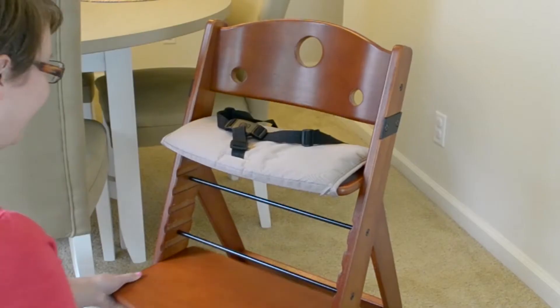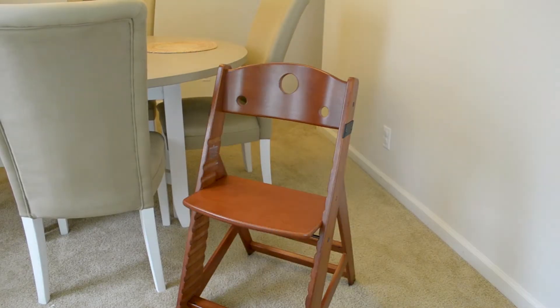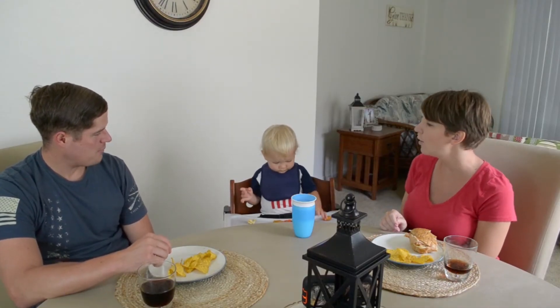You have the ability to adjust the seat and foot plates in 1-inch increments, so it's totally customizable for each child. The only tool you need to adjust the chair is a simple Allen wrench. The highest measurement that you can put the seat plate is 24 and a half inches, which allows you to pull the chair right up to the table. That's really nice for me and my family because we like to all sit at the table and have a meal together.